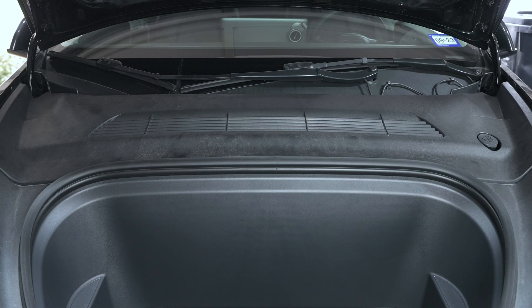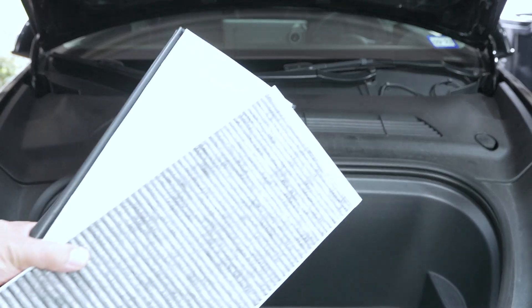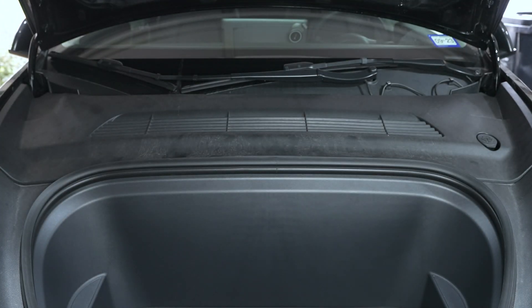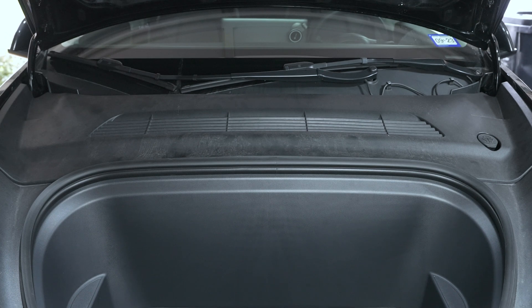Hey guys, welcome back to the channel. Today we're going to be replacing the HEPA filters in my Tesla Model Y. I've had my Tesla for right about a year and I have just a little bit over 18,000 miles, so we're going to continue on with some maintenance.